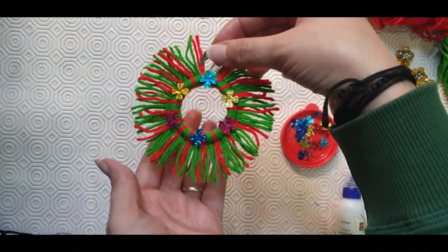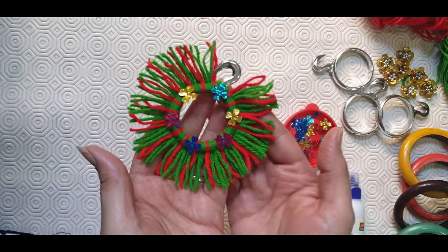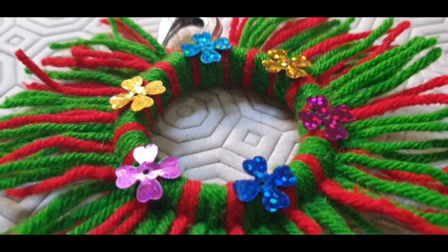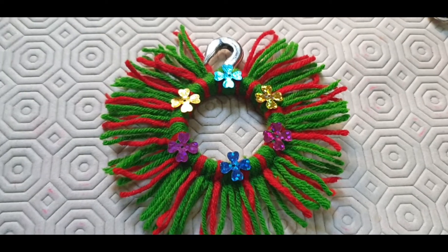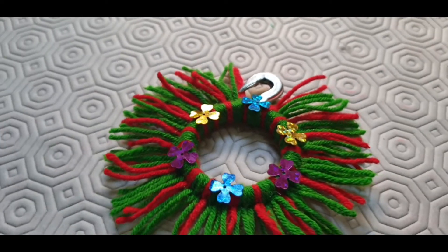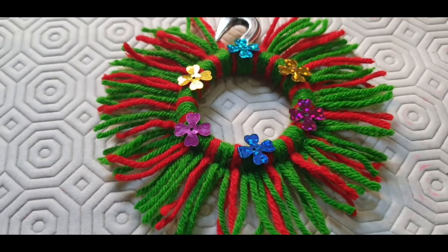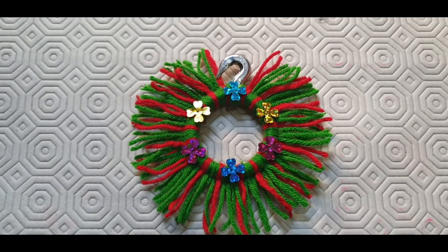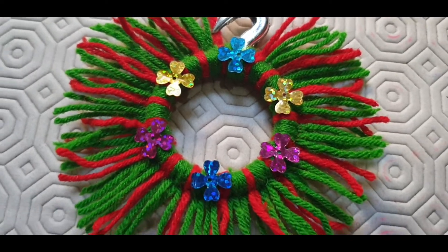As you can see I have decorated it. Now you can use it anywhere in your decoration — you can just hang them with a clip. You can experiment with different wool colors, and do share in the comment section. Lastly, press the like button, share it, and don't forget to subscribe to my channel.